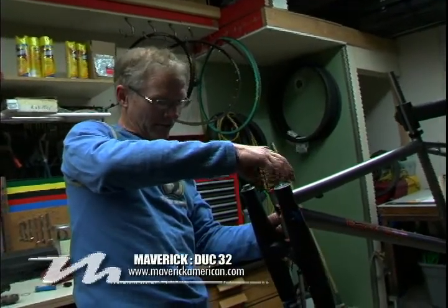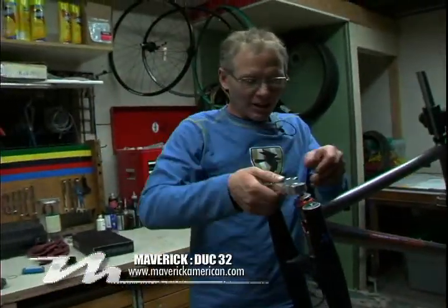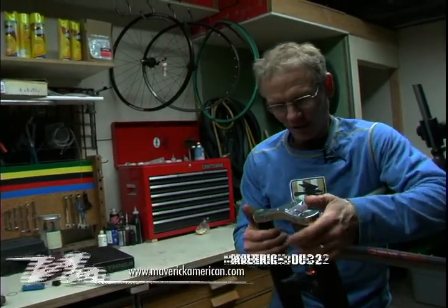This fork is my favorite. It's thick travel. And then you get to the top of the hill and unlock it, and you've got a really nice plush soft suspension.